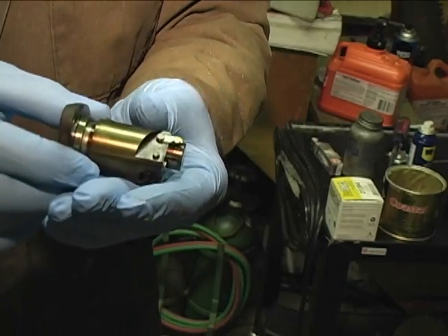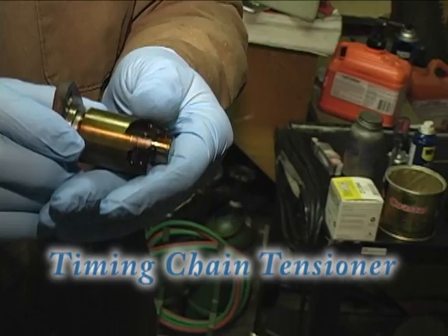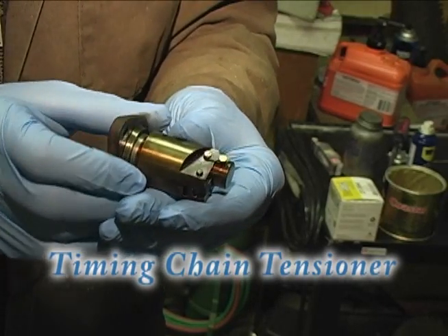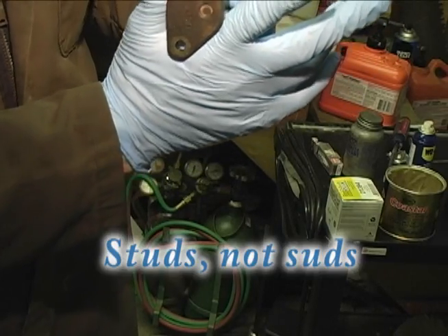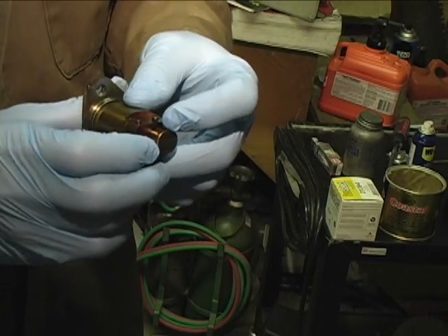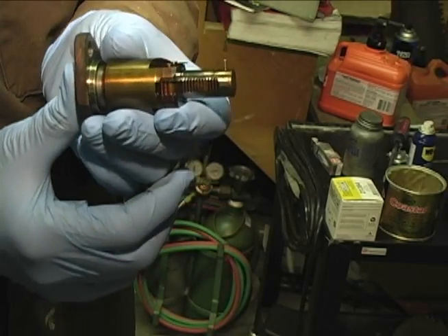The first thing you should know is this little contraption in my hand is the timing chain tensioner. When you're pulling it out of the back of the cylinder head, this is what you see — there are two little studs that stick out, but the mechanism will be extended when it comes out of the car. It will look like this.